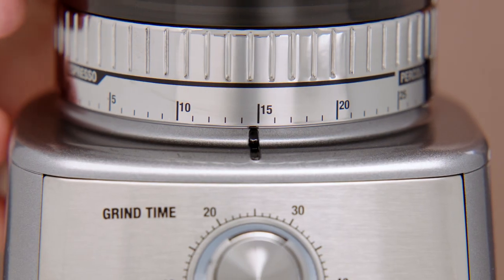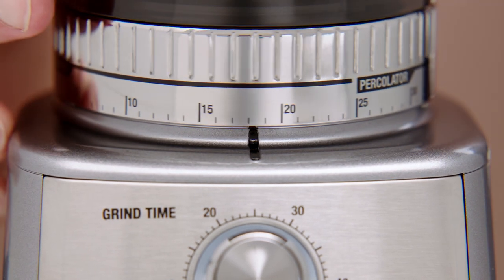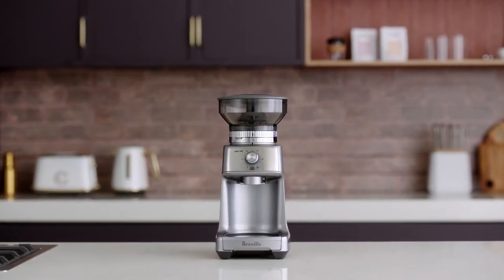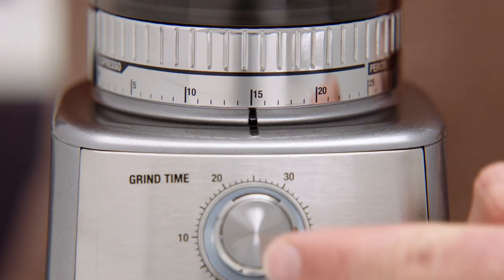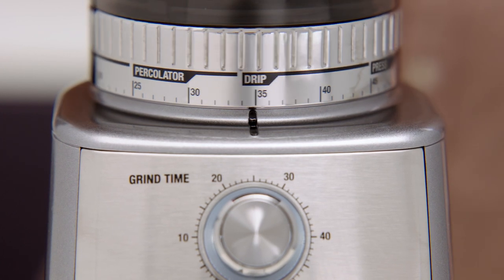Now to select the grind size. When making espresso, we recommend 15 as a starting point, moving the grind size collar between coarser and finer to adjust the flow of espresso as required. This should be done in conjunction with the dose amount. If in future you notice the grind size collar feeling a little tight, run the grinder by pressing the start/cancel button while simultaneously turning the grind size collar. This releases caught coffee grounds from between the burrs.